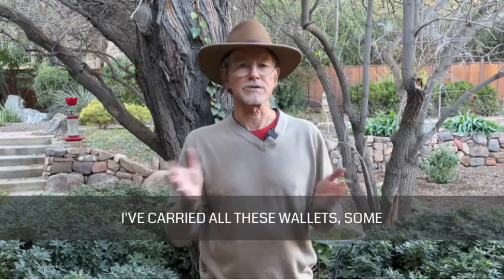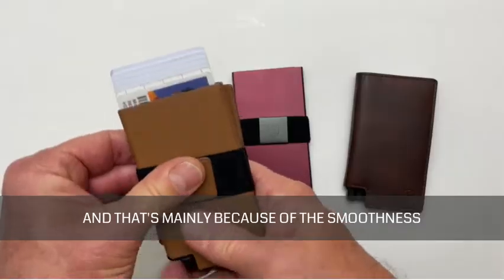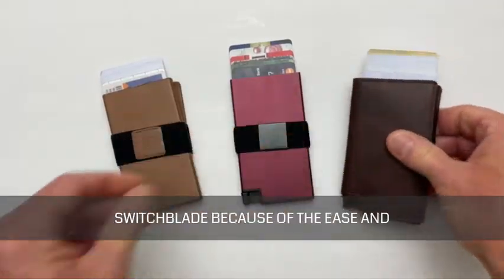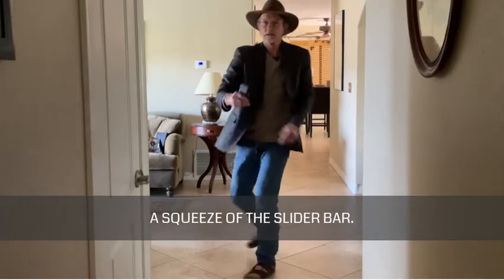I've carried all these wallets, some longer than others, but the ones I keep coming back to are made by Exter. That's mainly because of the smoothness and reliability of the card ejection system. Exter likes to call their wallet a switchblade because of the ease and quickness that your cards pop out with the squeeze of the slider button.